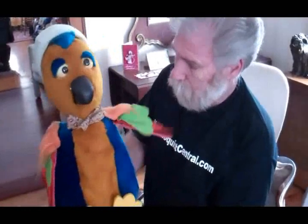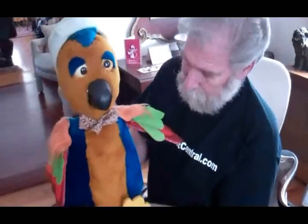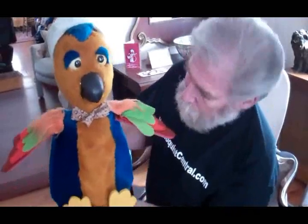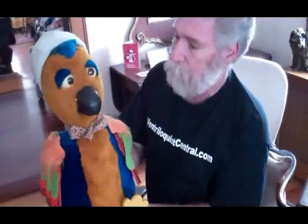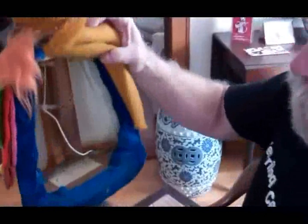He only has a couple of movements — he's got mouth movement, and he has the ability to lift up his wings — so that's the extent of the functions for him. But he's very cool. I love the fur that's used and the color contrasts, and he's very neat. I thought I'd show you the head stick and body on the inside, very much like a regular ventriloquist figure.